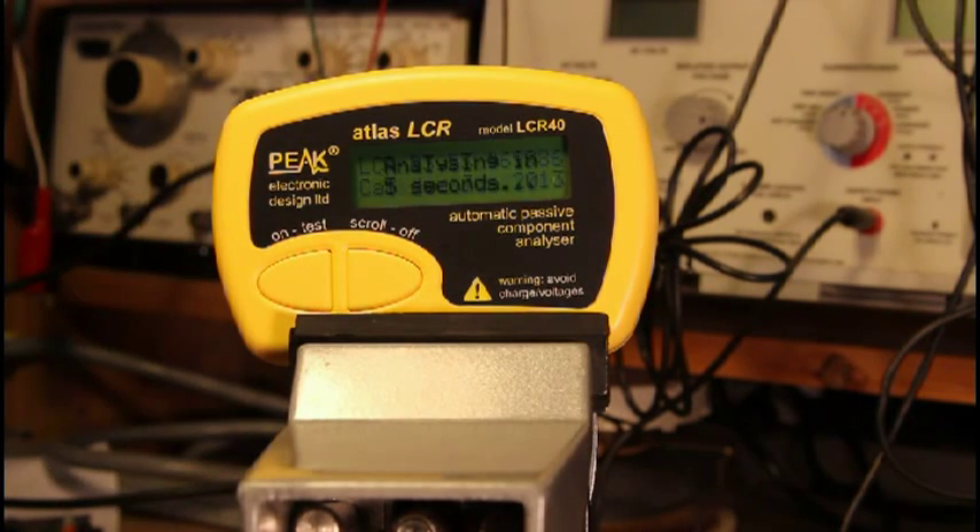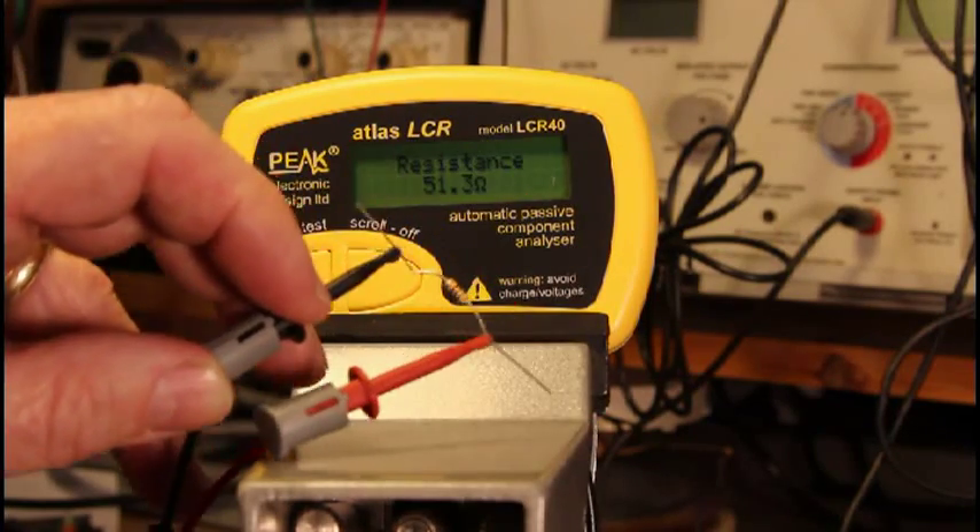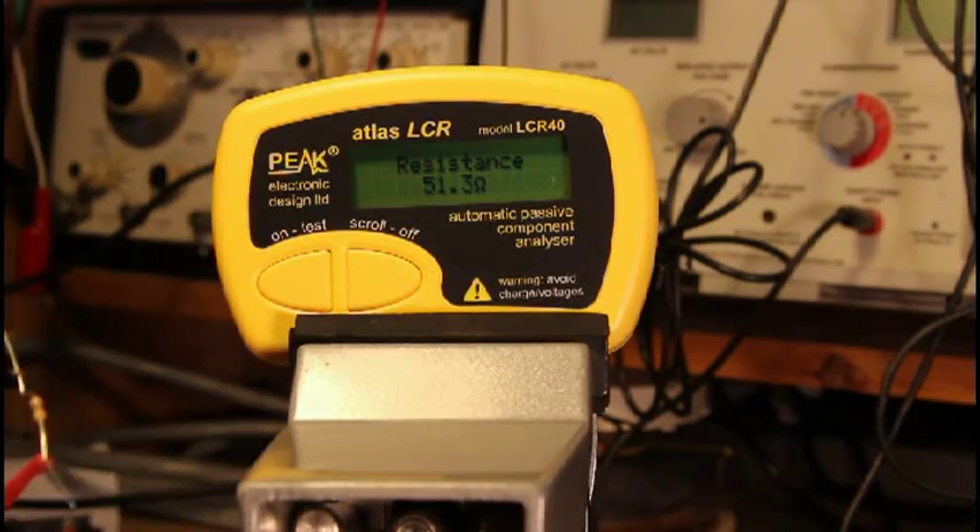Let's take a look here. I've connected it to this resistor, and it gives me the resistance: 51.3 ohms. That's pretty simple.